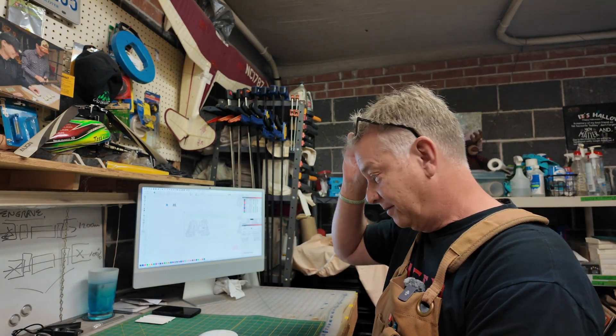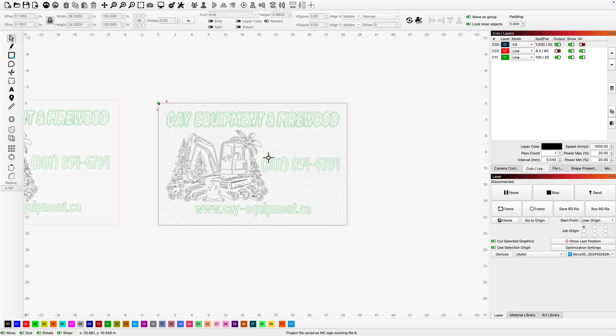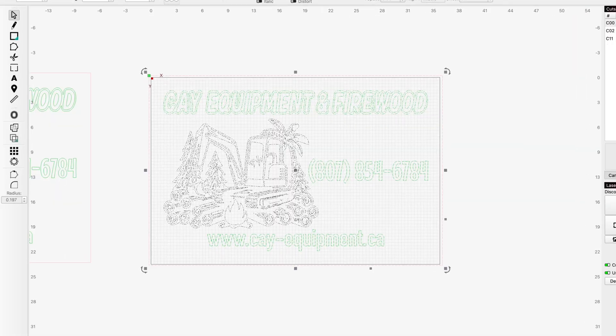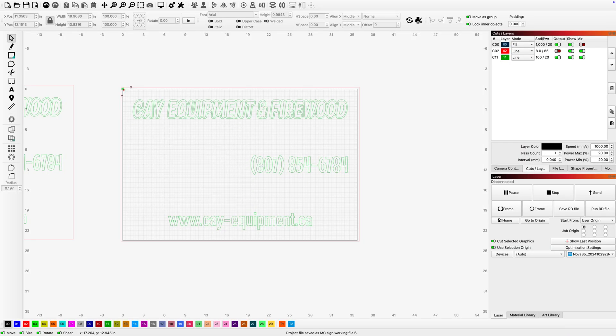Now that our materials are all prepped and ready to go, let's jump into LightBurn. In the interest of your sanity and the length of this video, I'm not going to take you step by step through every single thing I do on this part to create these templates — there are a number of different videos where I've done this before on my channel, but I do want to take you through the highlights. Before I touch this design I'm going to duplicate it, put it off to the side. If I mess anything up or move anything by accident, I've got a fresh duplicate to go back to.